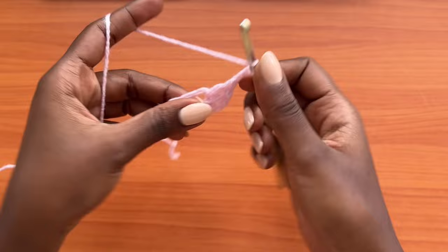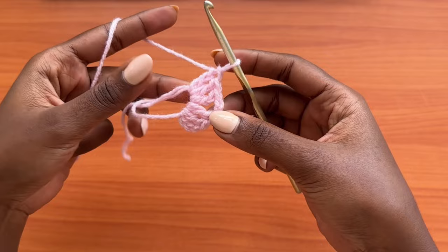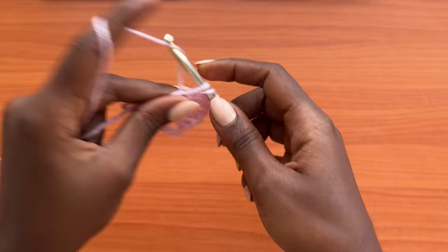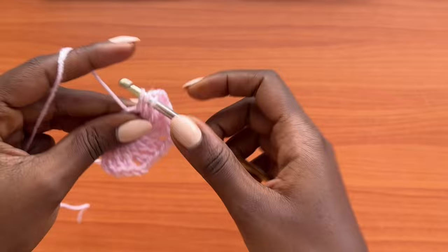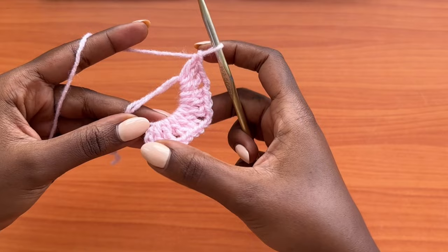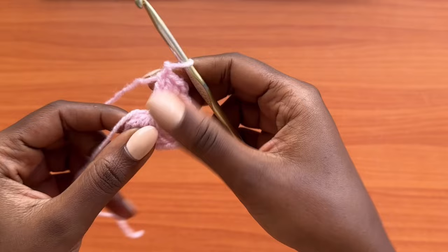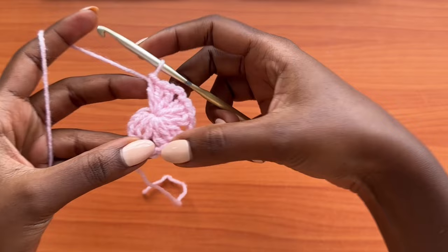Go into the magic ring with three more double crochets, chain two, three double crochets into the same magic ring. After this, make a chain of two and then make your last group of three double crochets into the magic ring. You now have a total of four groups of three double crochets. Get the tail of the magic ring and close it off by pulling on it so that the circle in the middle closes. We'll come back to weave it in and secure it later.